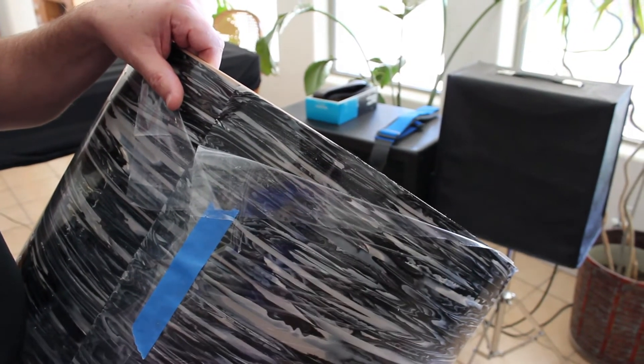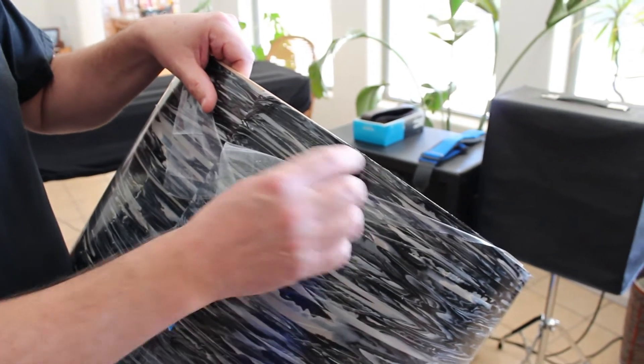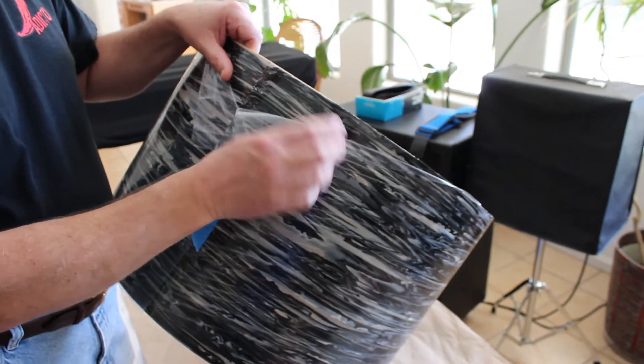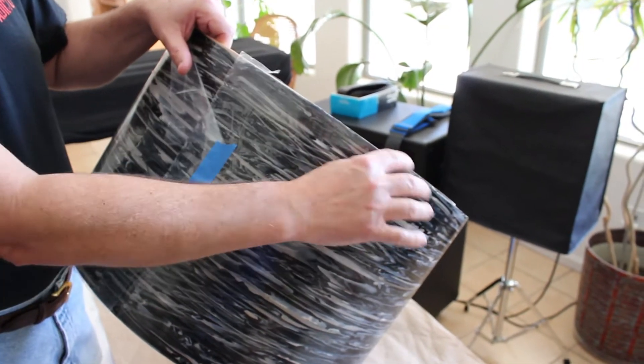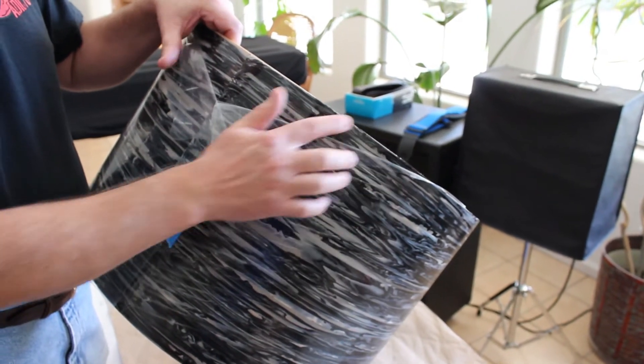It takes quite a while and it makes a mess so I normally do this outside. Right now I'm doing it inside just to show you. The easiest way to do it is to move this plastic out of the way as you work, and then when I get around far enough, I put it back up and have it folded down here.